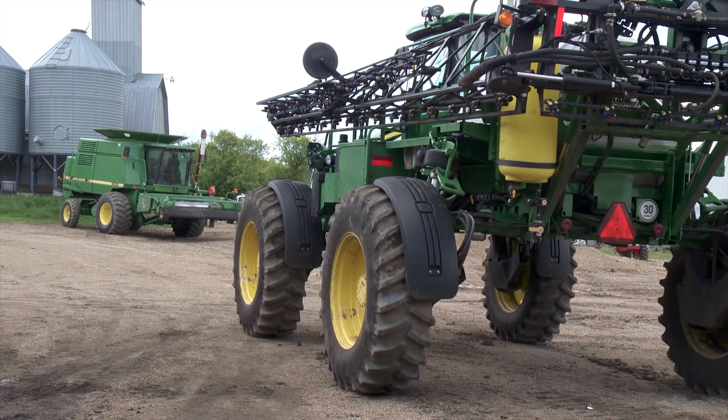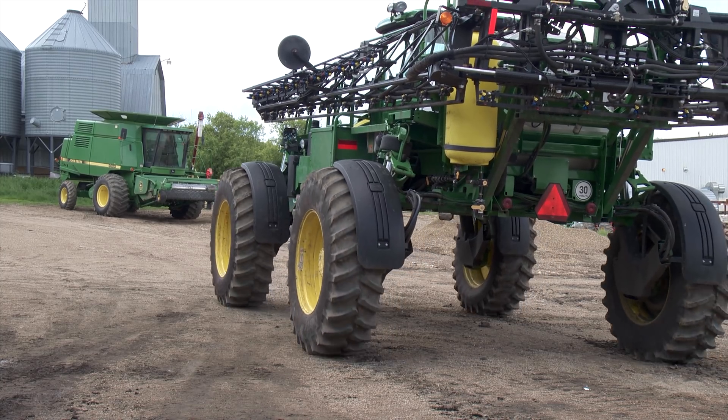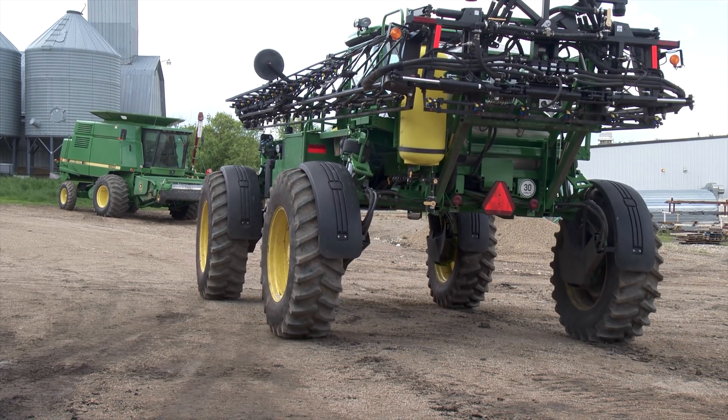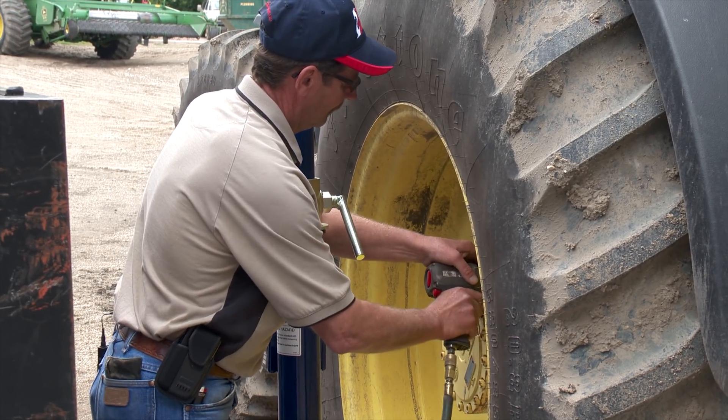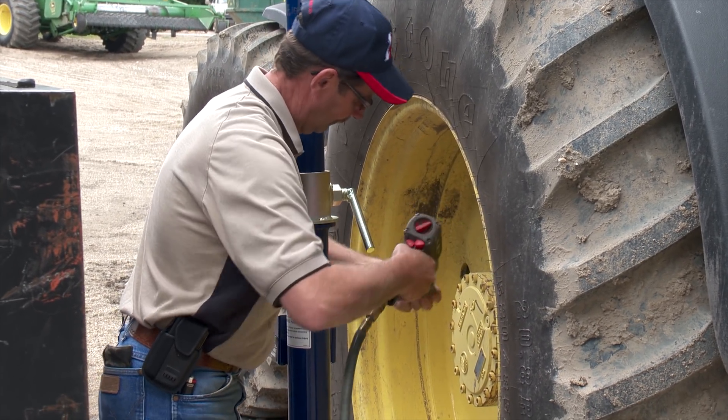No matter when you drop in on Bale Solutions near Indian Head, Saskatchewan, you're likely to see lots of activity. In addition to the thriving manufacturing operation, they continue to actively farm and put in a crop each year.